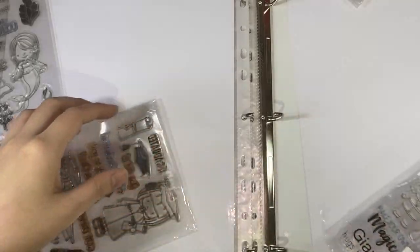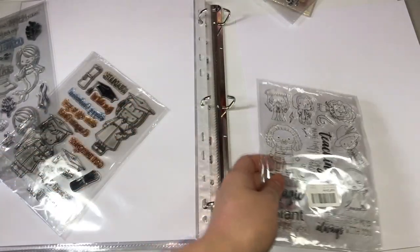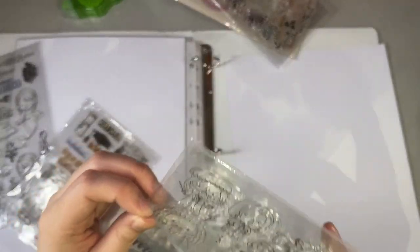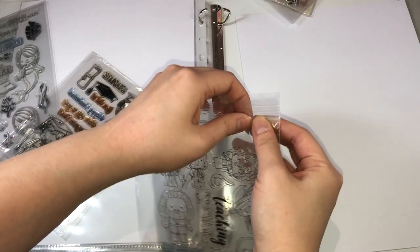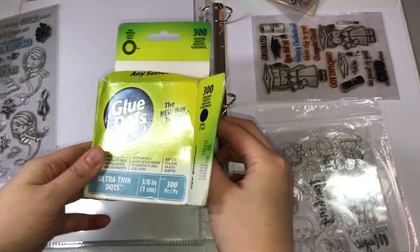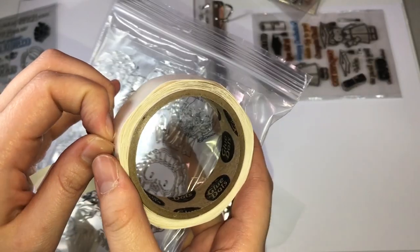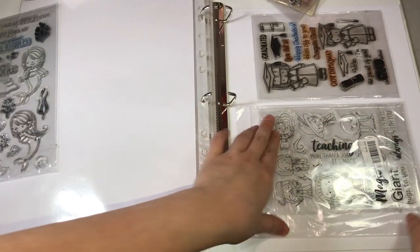Next, I have here some smaller sets of stamps — I think I can fit two in a page. I'll just put some ziplock bag for this one since the plastic is already broken. You can also use glue dots instead of glue tape in sticking the stamps into your cardstock.